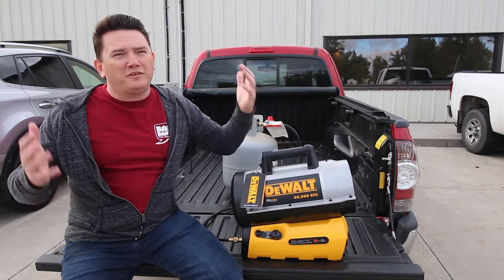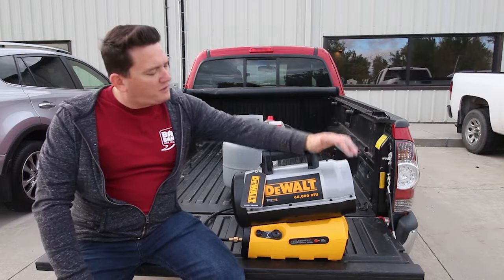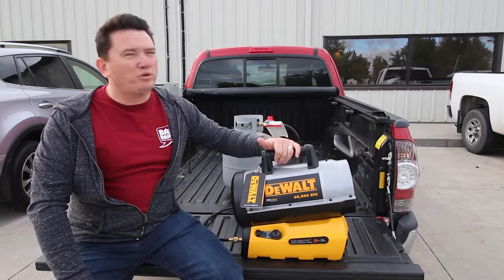Hey guys, the weather's starting to change. It's fall now, but pretty soon it's going to be winter. So we're taking a look at DeWalt's cordless 20-volt max portable propane heater.